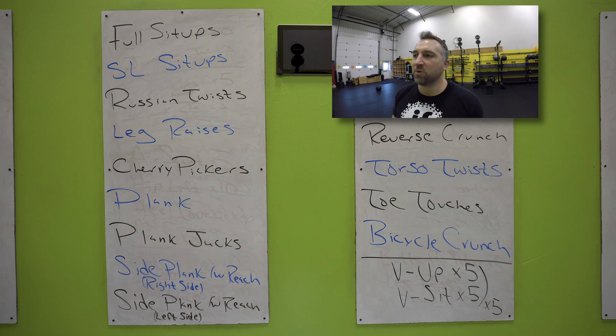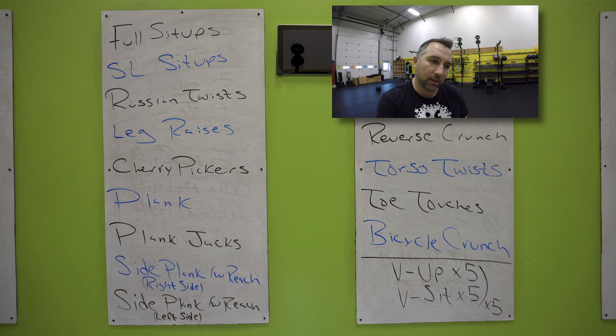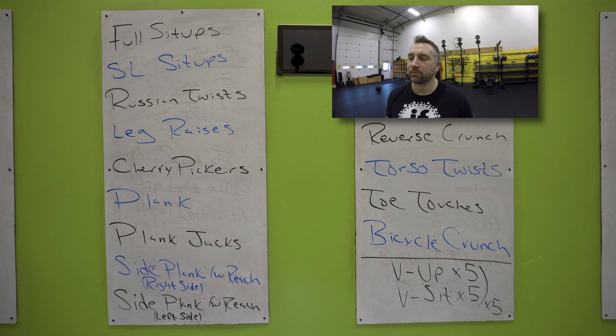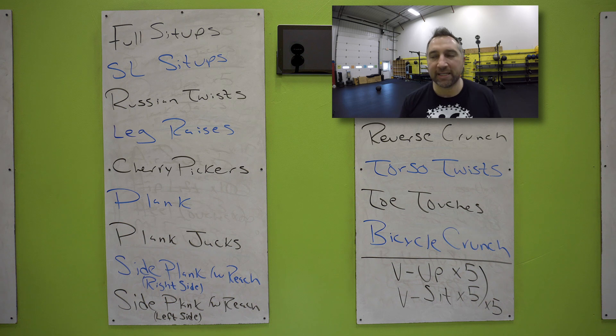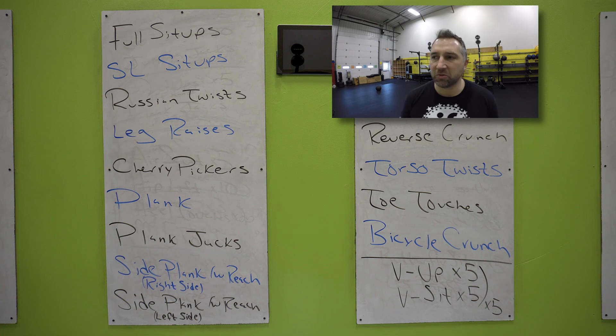Two, one. Laying on your back doing a reverse crunch — it's a leg raise and then you're going to push your hips off the ground. So do a leg raise, then hips up, then hips down. Lower your legs down slowly. Keep the legs under control. Legs up, push your hips up, legs back down slowly, nice and controlled. 10 seconds — you got torso twist next.